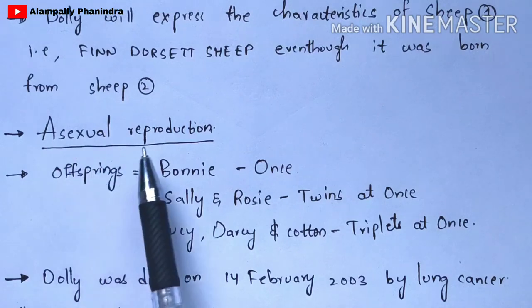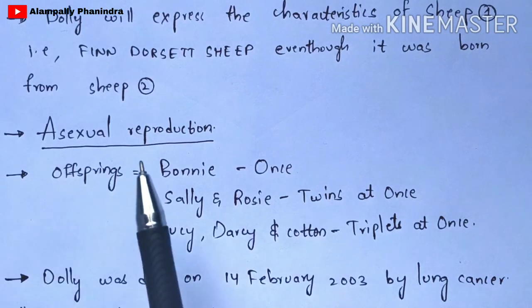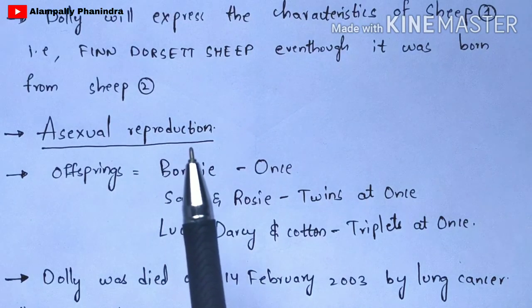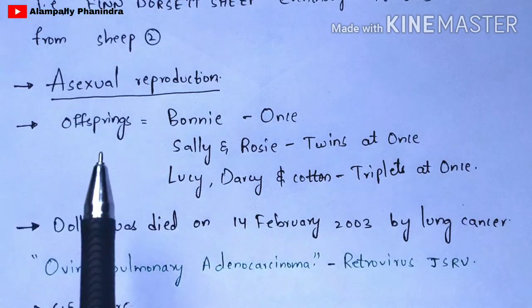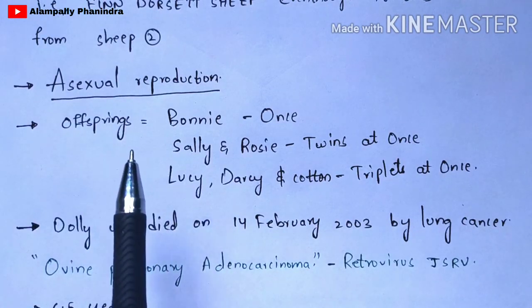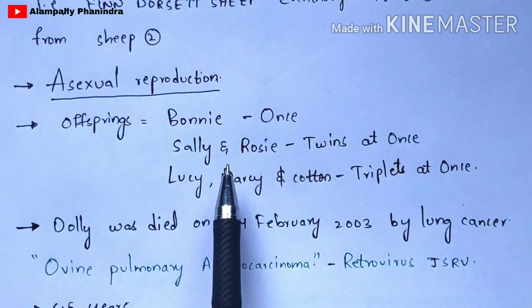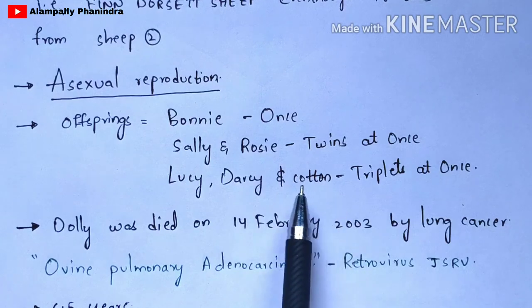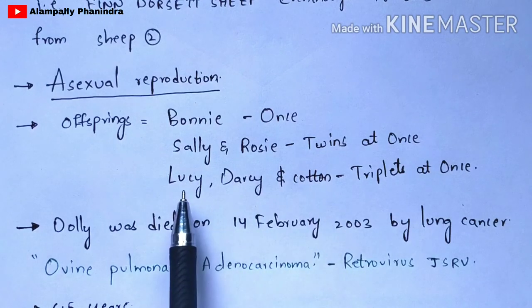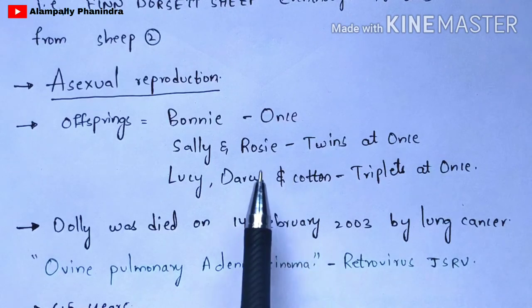The type of reproduction used for the production of Dolly is asexual reproduction, because the characteristics were obtained from a single cell — that is from sheep one. Dolly gave birth to six offspring. The first delivery produced Bonnie; the second delivery produced twins named Sally and Rosie; and the third delivery produced triplets named Lucy, Darcy, and Cotton.